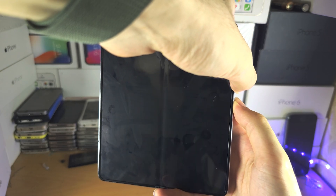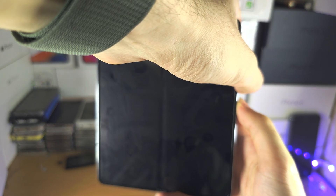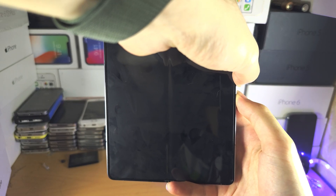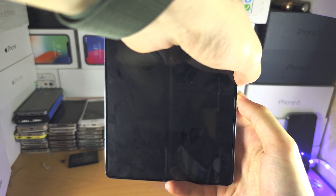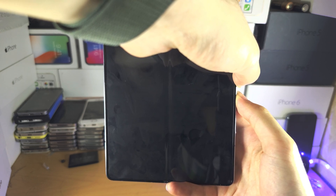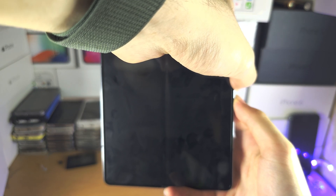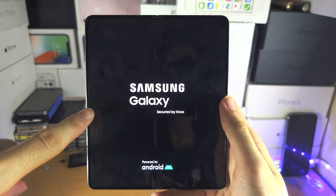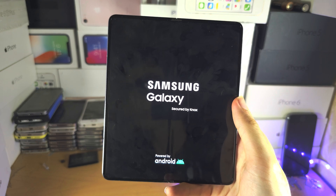If your Z Fold 5 is frozen you won't see the power menu, but you should see the black screen show up. Just keep holding these two buttons, don't release them, and you should eventually see the Samsung logo appear. When that logo appears, that means it's done a force restart — any touch issues or any issues you have with your Z Fold 5, just do that combination and it should solve the problem.